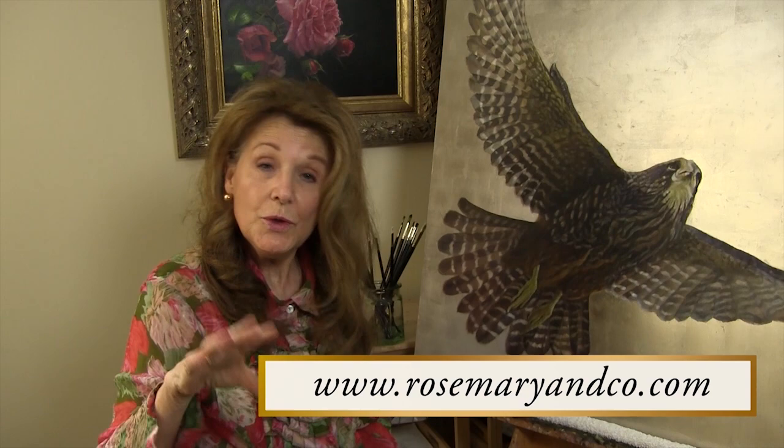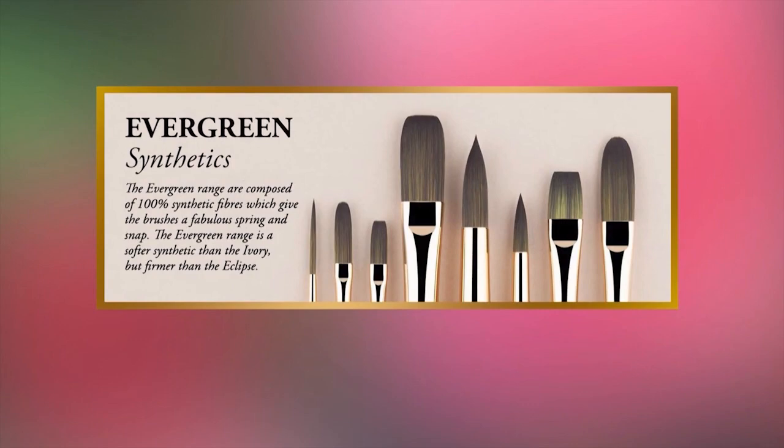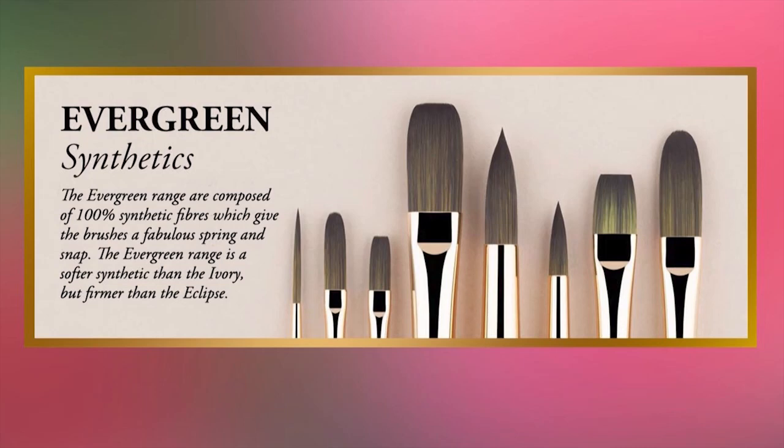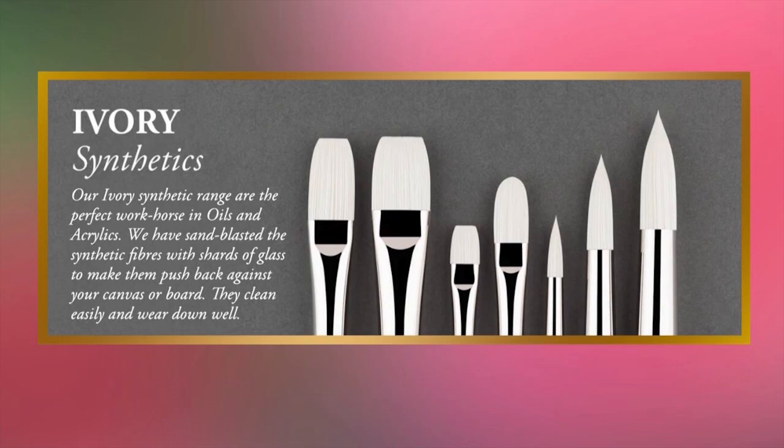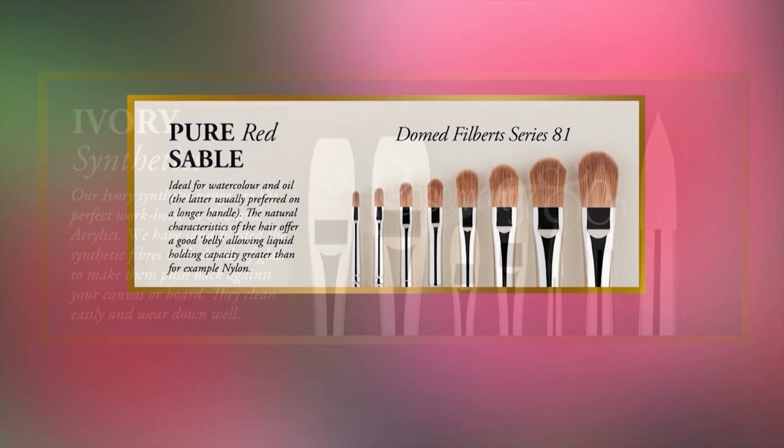On the Rosemary & Co website you'll see that the brushes are divided into series. My absolute favourite oil painting brushes are the Evergreen series, the Ivory series, and also the Pure Sable series.